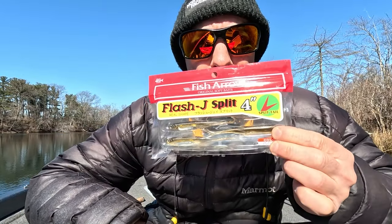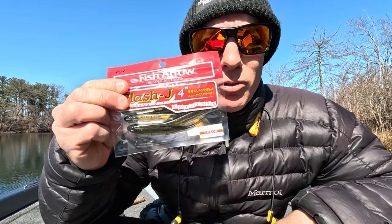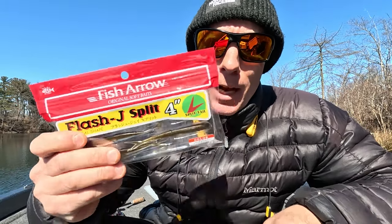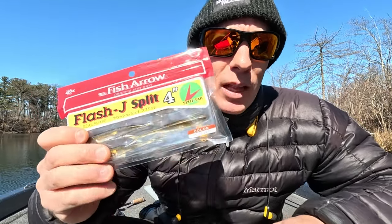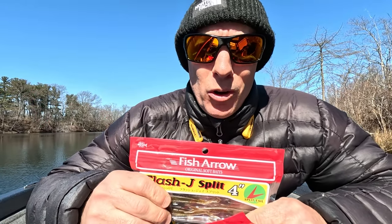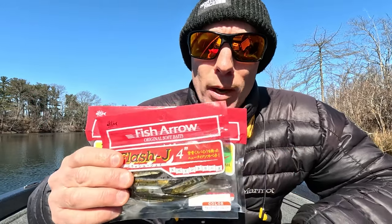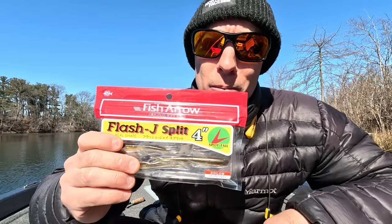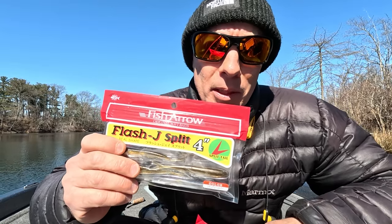Next bait is the Fish Arrow — this is the split tail, and this is the straight tail. Along with the Drift Fry, I've had this for about three years. I like this bait a lot. It flashes awesome. It's not really hard to get it to roll. This is a great bait and it's sort of available — I would get on this before people figure it out, because then you ain't going to be able to get this either.